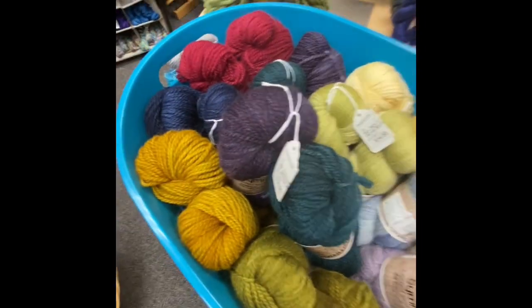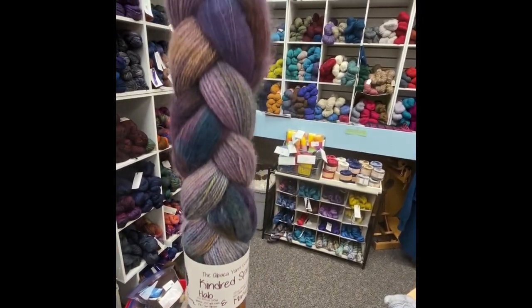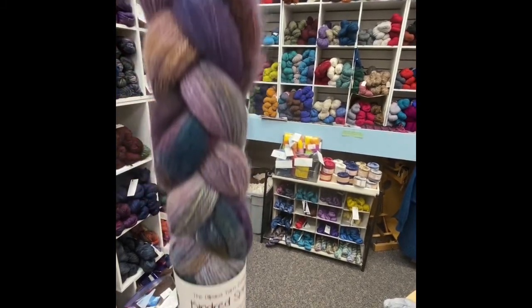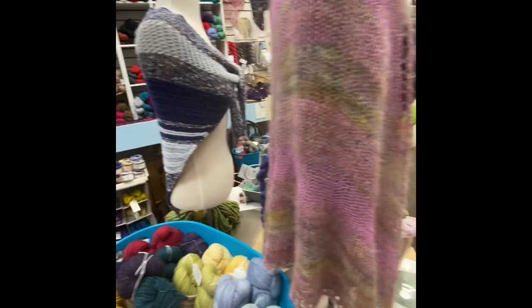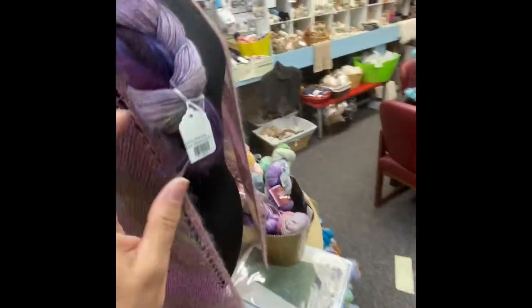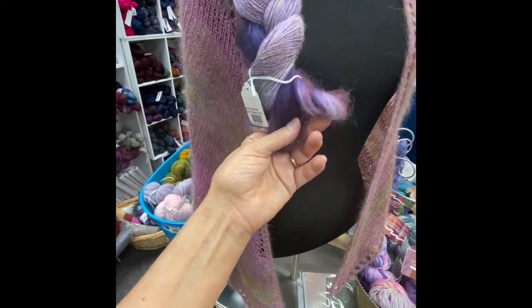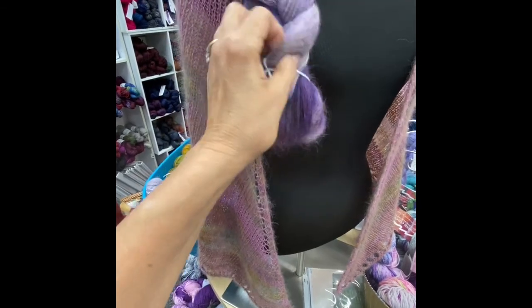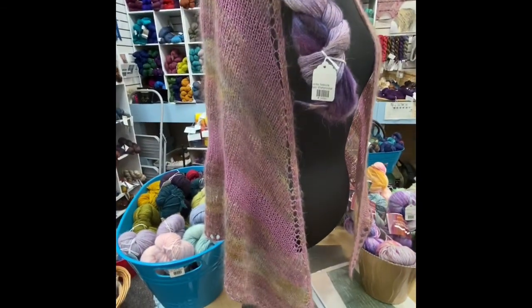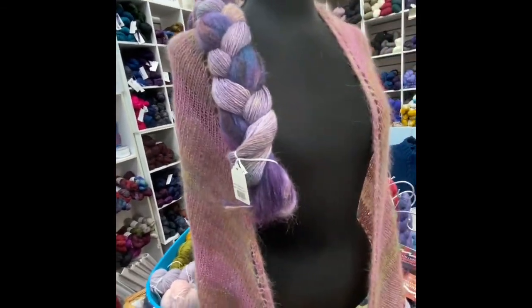We also carry the braids — the Kindred Spirit Braids. This is actually just a braid of one skein of Mariquita and two skeins of the Halo Watercolor. In last year's Yarn Along the Rockies Crawl, the 14-year shawl was actually perfect for this braid — it's exactly what you needed. It had the fingering weight in the Mariquita, and instead of mohair, we had the Brushed Suri — about 500 yards of that and 400 of Mariquita. We still have that pattern available. One of those braids works perfectly for it, and the braids run $50.